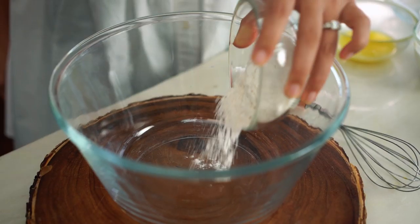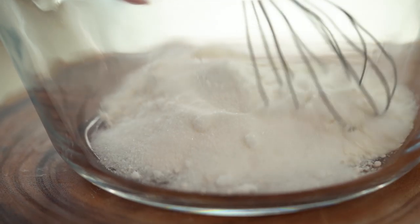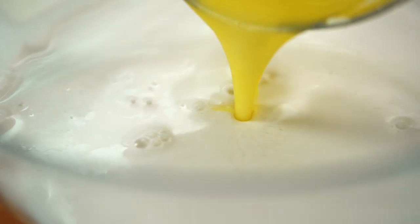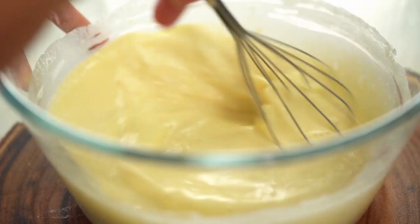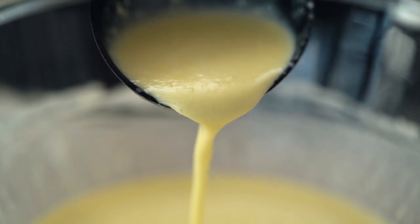Now let's do the crepe batter. I want some plain flour, some caster sugar, and a pinch of salt. Mix those dry ingredients first. For the wet ingredients I've got some coconut milk, some regular milk, two eggs, and some melted butter. Give all of that a mix and then pour it into your flour. You might think that's way too much liquid for that small amount of dry ingredients, but it's really important with crepe batter to start very thin — that's the only way to get a thin crepe. You're looking for a very thin pouring-cream consistency. Set it aside for about 10 minutes and it will thicken ever so slightly.